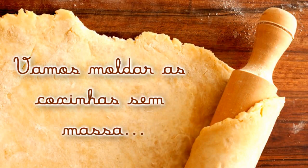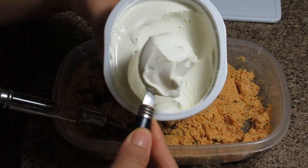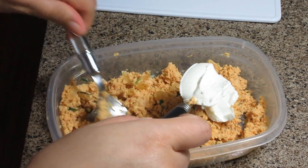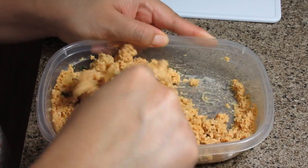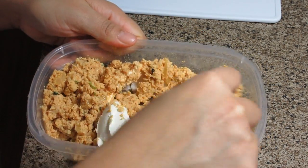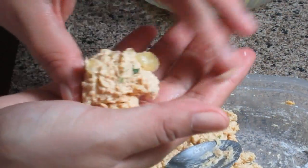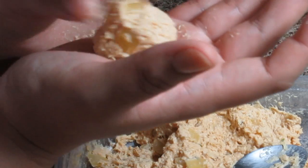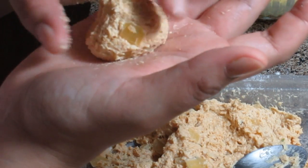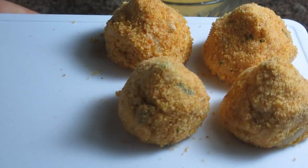Now we're going to shape the coxinhas without dough, and it's very simple. I'm using cream cheese mixed with the already-seasoned chicken. A tip: if you have catupiry, it's better, because the consistency makes shaping easier. Since I didn't have it, I used cream cheese, so the consistency wasn't quite as ideal for shaping, but I managed. Just roll it into a coxinha shape and coat directly in breadcrumbs. After coating, they'll look exactly like this — these are the coxinhas without dough.